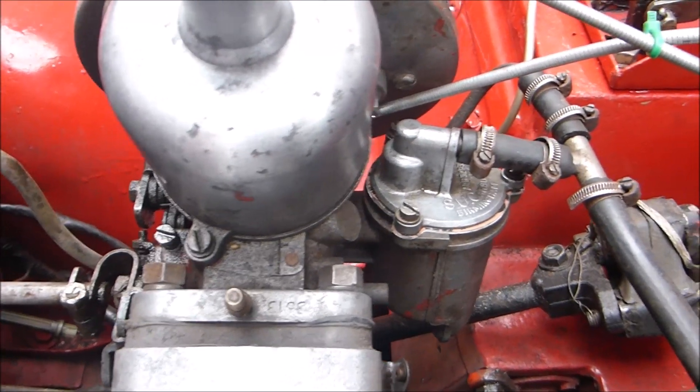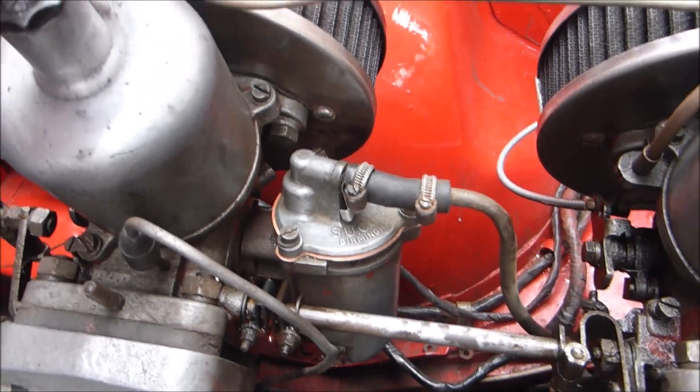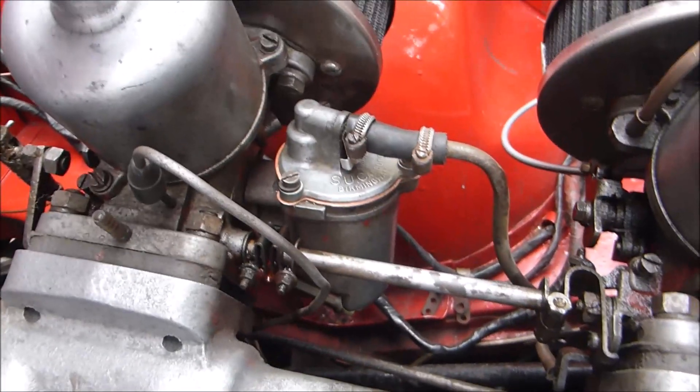Just one thing — the new jet that I put in was 9mm, not a 10mm, but all...